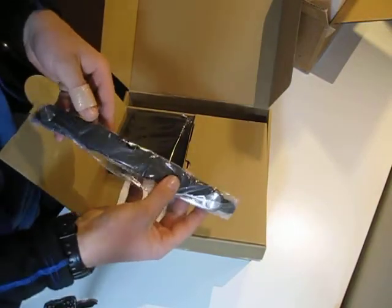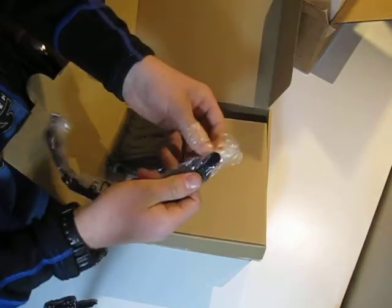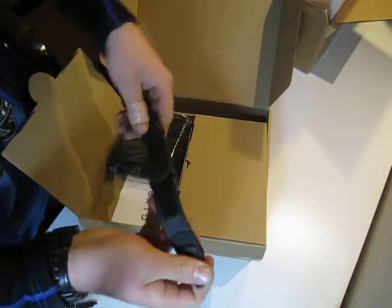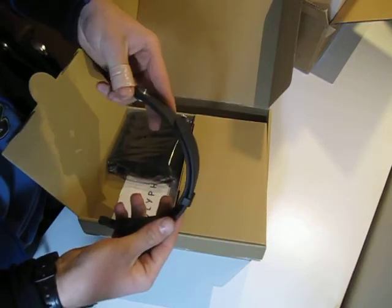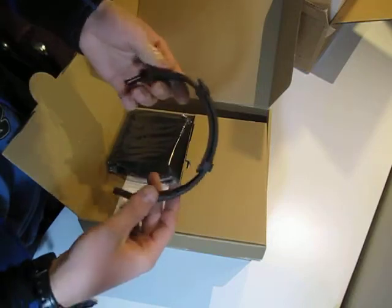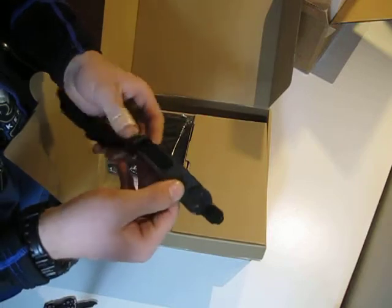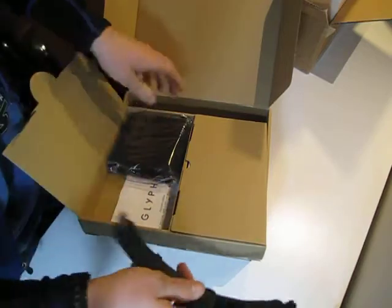So this must be the strap that you can optionally put over the top of the glasses to hold it better on your head — if you're playing a game or something and you don't care about looking funky in public. This is probably what you'd use when you have it down in video mode, just to go over your head and give more support and keep it off your nose. There's Velcro so you can adjust the size, and then it looks like it just clips in. That's pretty nice.